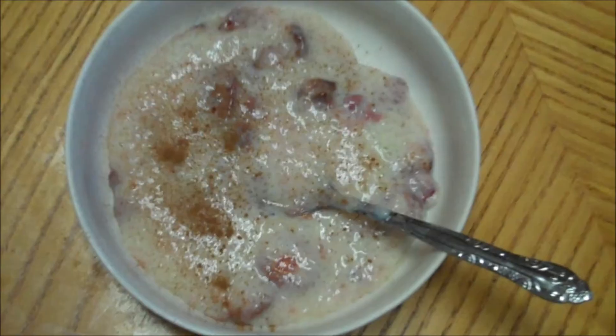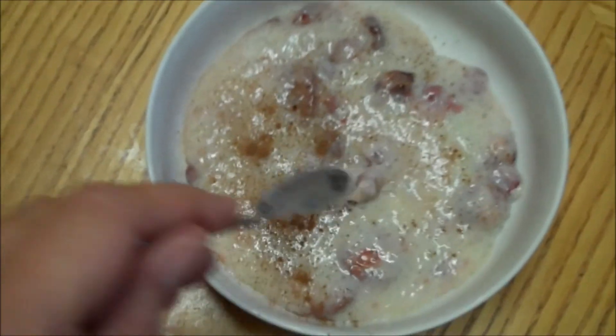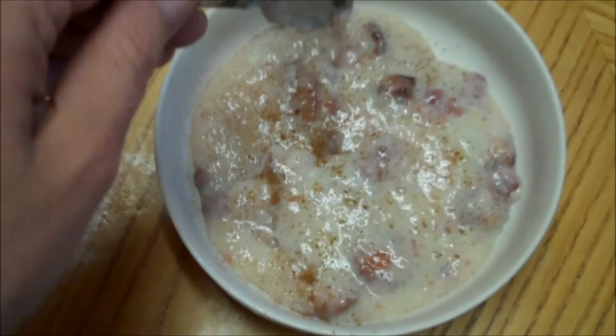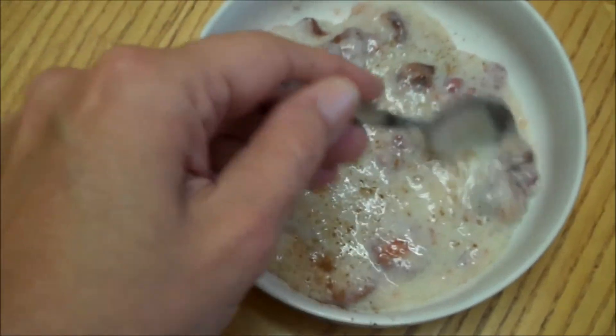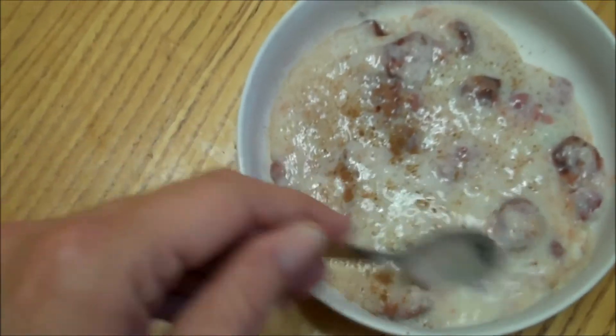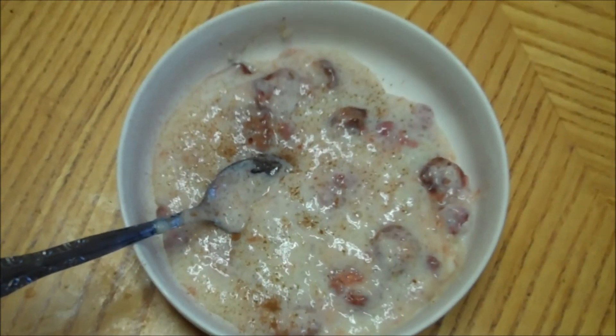I'll show you when it's cool. There you go — finished tapioca pudding. I put a little cinnamon on top, but the sweetness is just perfect. And the raspberry and strawberries are completely rehydrated and they look wonderful. Blessings!